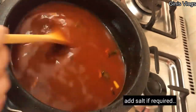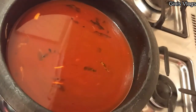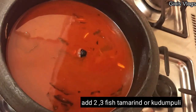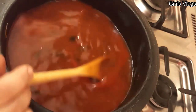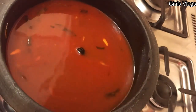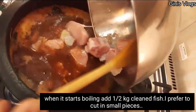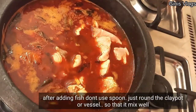We will add 3 eggs in the pan. We will add 1 egg in the pan. We will add 2 eggs in the pan.